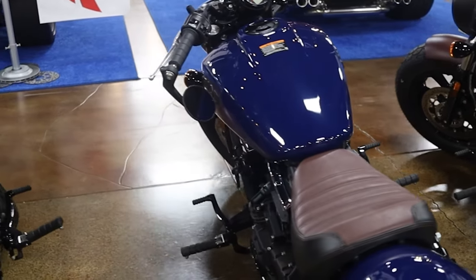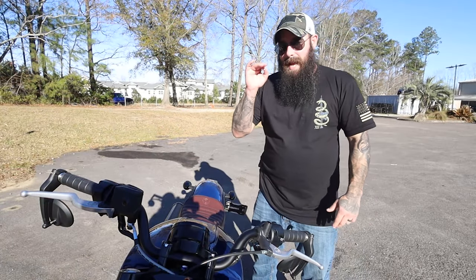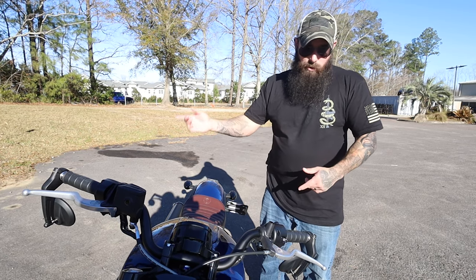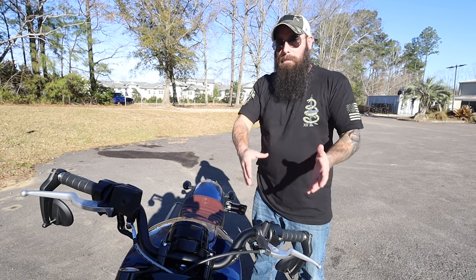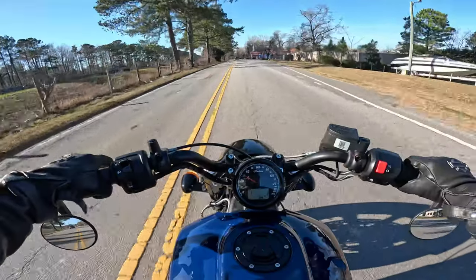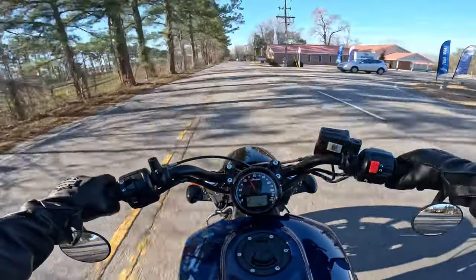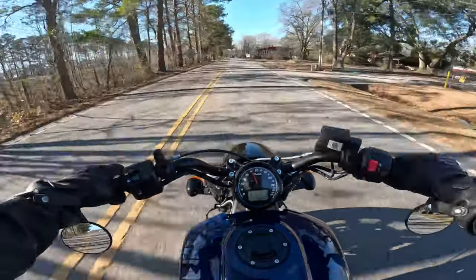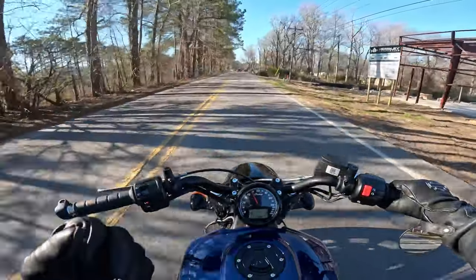No matter if you're a returning or new rider, or you just want something to cruise around town or commute on, this bike can fit a lot of different roles. I'm going to hop on this thing, rip it around a little bit — I've ridden the Scout a bunch but I just want to get back on one really quick and take it for a quick spin. Why don't you guys come with me?